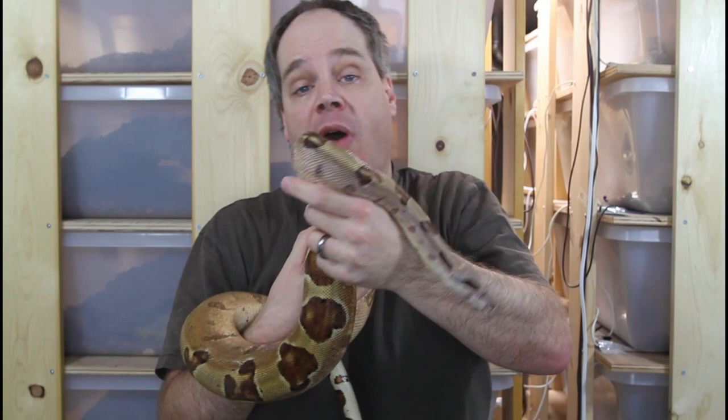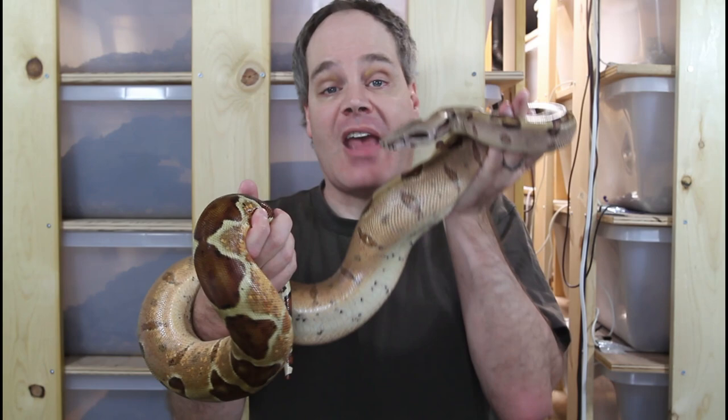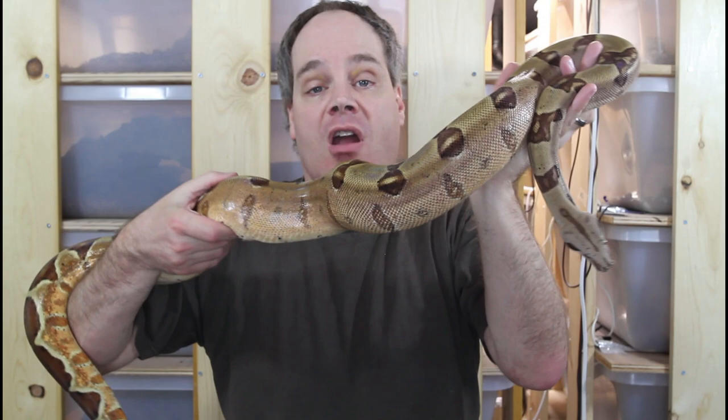Most pastel boas become pastel with multiple genes — it's more of a selectively bred, line-bred trait — whereas the Moran is incomplete dominant. So if an animal has one copy of the Moran gene, it has a pastel appearance with a lot of pinks and purples and enhanced color. If it has two copies, it has this really amazing-looking super Moran appearance — a kind of deep, dark, bright red color.